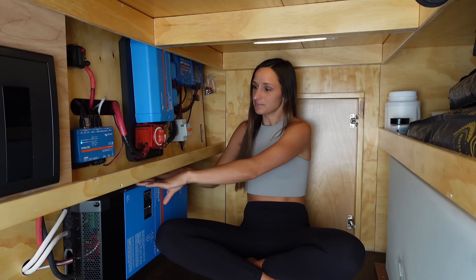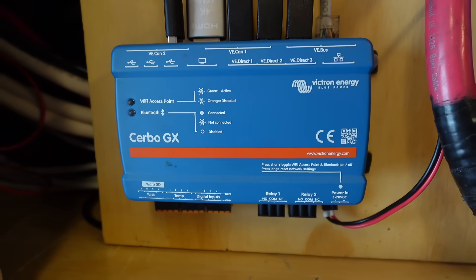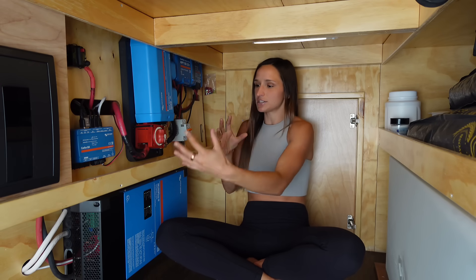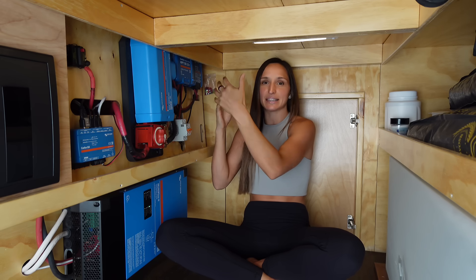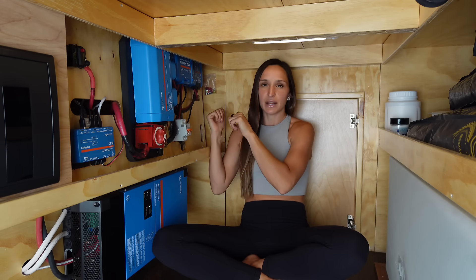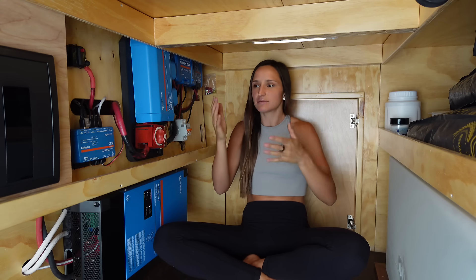Then you have your battery monitoring. This component here — and there's a little shunt behind it that you can't really see — they're all talking to each other through those components and sending data up to a screen up front so I can see exactly what's going on. We're going to head up front, look at my electrical cabinet and the screen, and play with some stuff so you can see how power gets pulled throughout the van.